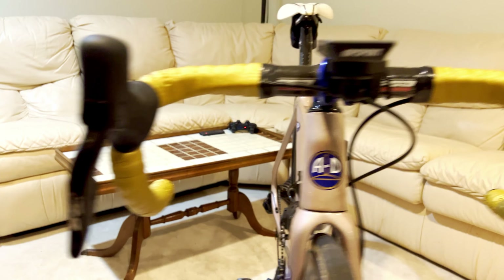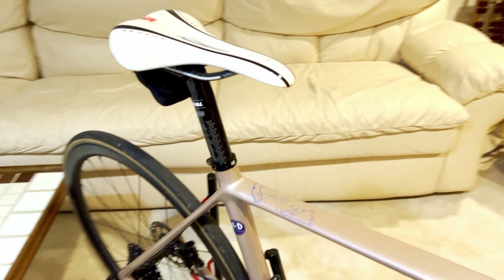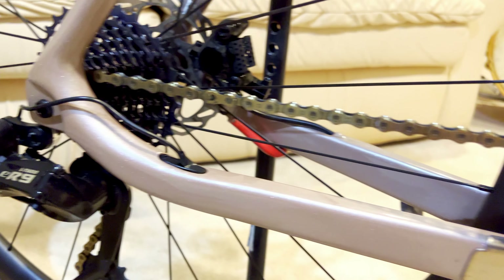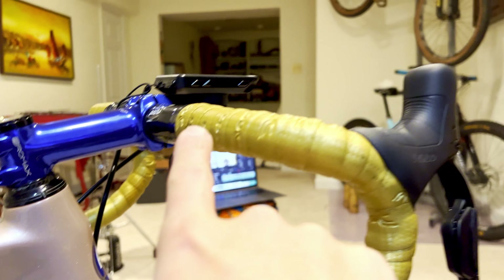It's a partial wireless groupset, kind of like what Shimano is running, so the shifters are wireless but the derailleurs are still connected to the battery, which is in the seat tube. The cool thing I really like is that you can actually choose how many speeds you want — 10, 11, or 12 — so it's backwards compatible if you decide to upgrade. That is such a cool option to have, and I wish the bigger brands would do this because it doesn't cost them anything but to just update the software.